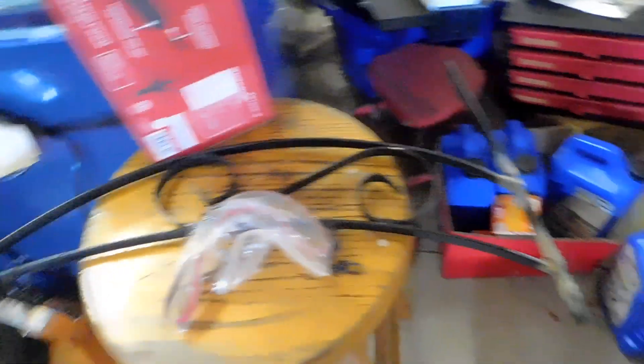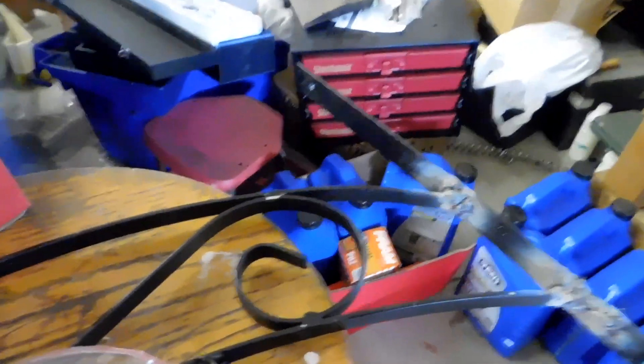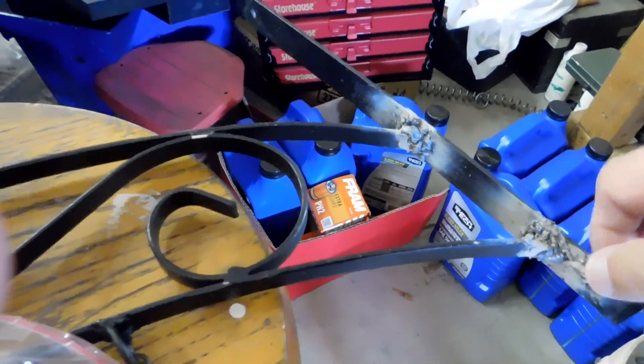So I bought this so I can grind all this down, make it look pretty. And I hope to God I have some black paint here.